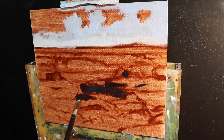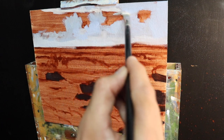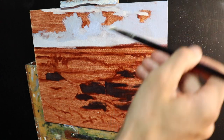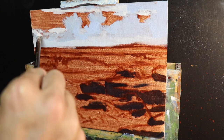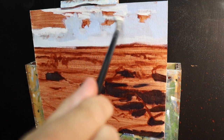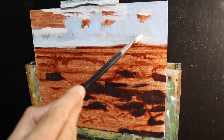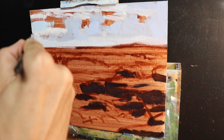With dark areas marked in, I move to the furthest zone — the sky — and begin marking in cloud highlights using a mix of titanium white with some burnt sienna. The burnt sienna helps those clouds sit back in the landscape, and since it was early evening the sunlight provides more of a yellow light. The sky itself is a mix of ultramarine blue with some cobalt teal and titanium white.